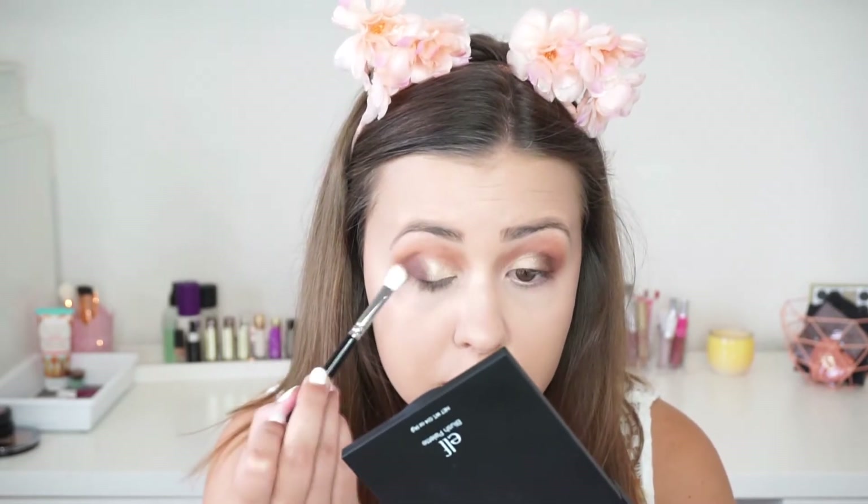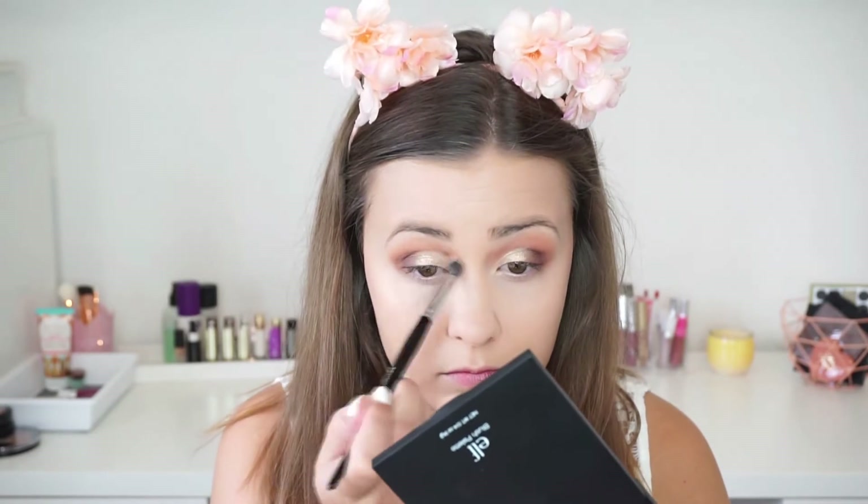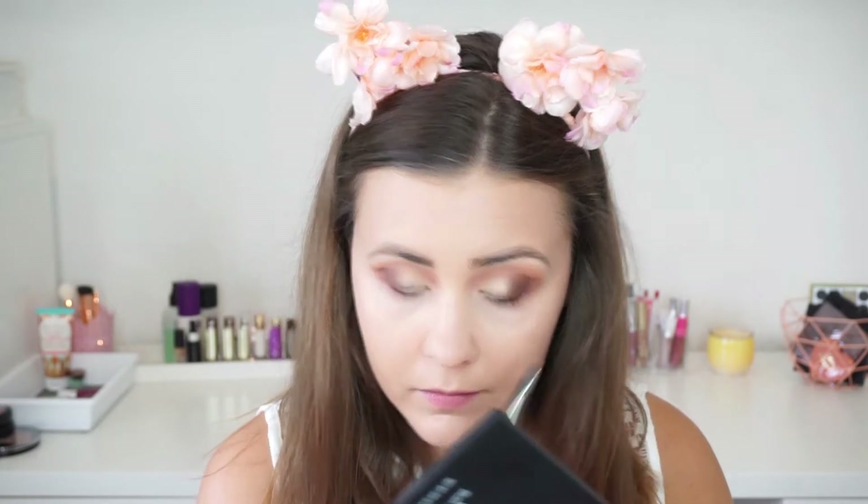I decided I wanted to intensify this look a little bit more, so I went in with some Antique Bronze again, then Primavera again, and blended it all out. Then I used Real Gar on my lower lash line and used Burnt Orange to blend it out, that way copying my crease shades.